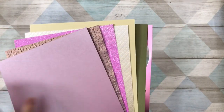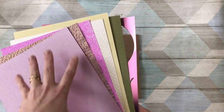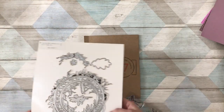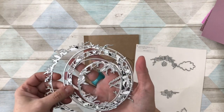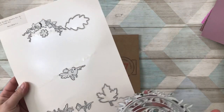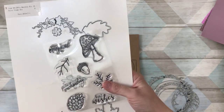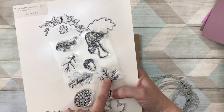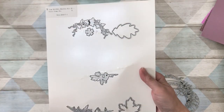I'm just going to show you briefly the colors and the style. You can see the different cardstocks and specialty papers - there's not much left of this one because I've really used it for my projects, but you can see it's very pretty with lots of different textures and sparkles. You've also got leaves and larger leaves which match the stamps perfectly, along with two fairies and two flowers.